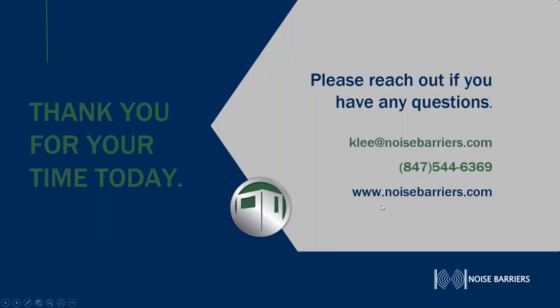Thank you for joining today. If you have any questions we can get more in depth with our products and designs. Any type of design envelopes you want to present, I'd be happy to draw up a proposal for you. My contact information is here on the slide: carlee at noisebarriers.com, or reach me directly at 847-544-6369. Thank you and have a great day.